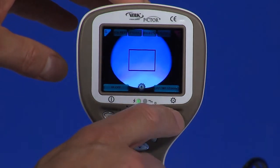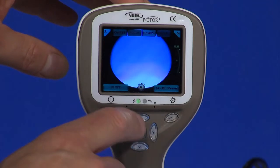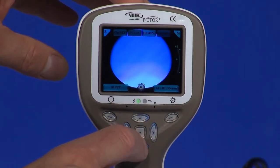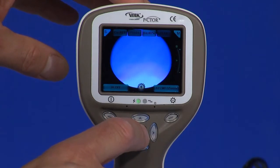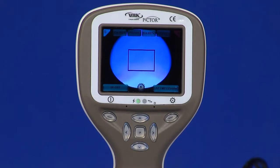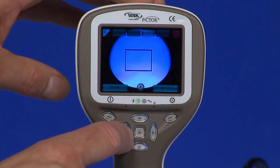Up and down arrow keys. When manual focus is active, use the up and down arrow keys to focus. Press arrow key up when the patient has myopia. Press arrow key down when the patient has hyperopia. Move the focus window left and right after pressing the middle key to activate.